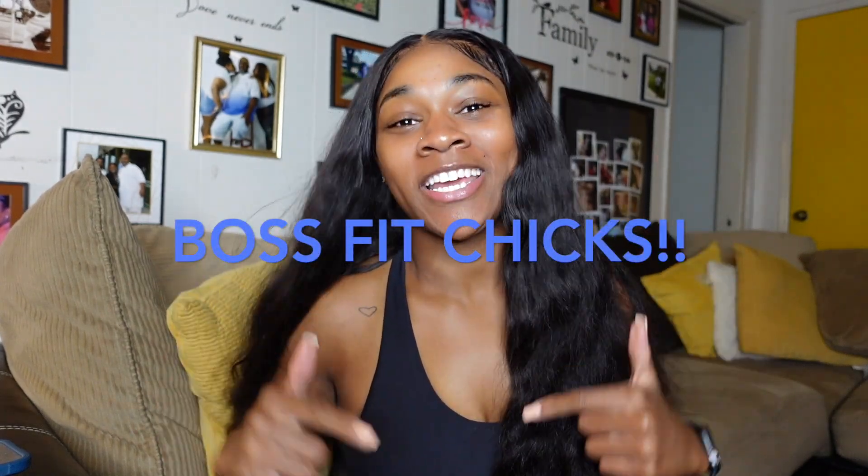Hello, my Boss Fit Cheeks. If y'all caught that, I came up with a name for y'all. I love Boss Fit Cheeks. So hello, my Boss Fit Cheeks. Welcome back to my channel. It's your girl, The Dunn Elizabeth.